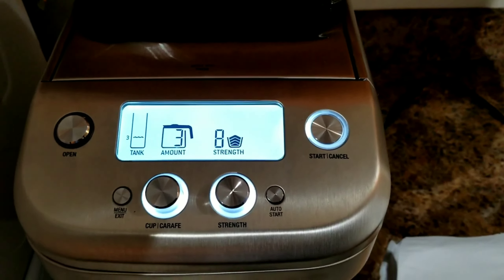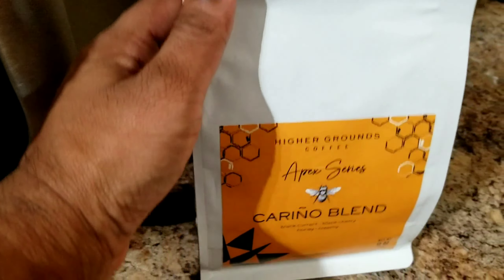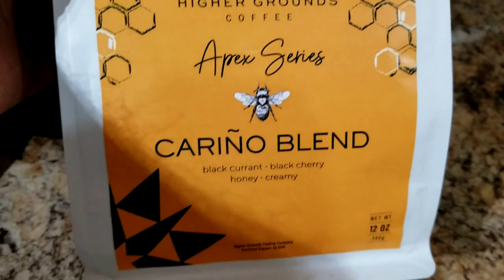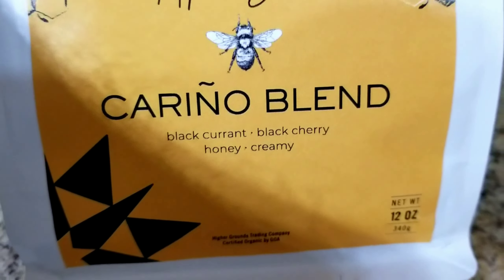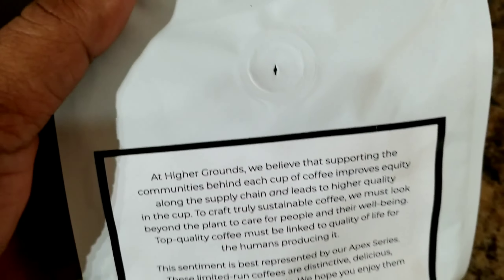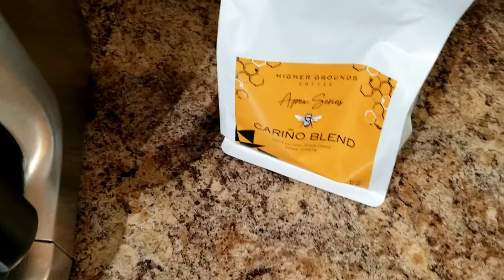This morning I'm going to make some coffee using the Breville Grind Control. I'll be using this Higher Grounds Coffee — the Carina blend, which has blackcurrant, black cherry, honey, and creamy flavors. I bought this from a local store and it smells amazing. It was roasted on 3rd March 2022, so it's about a month old but should still be fresh.